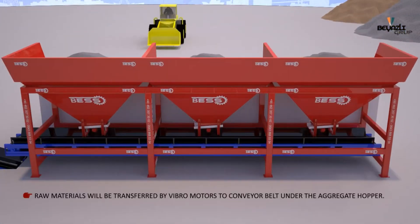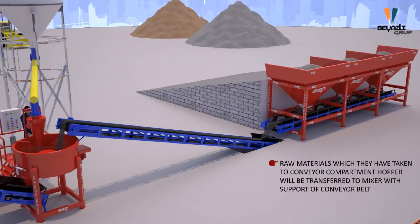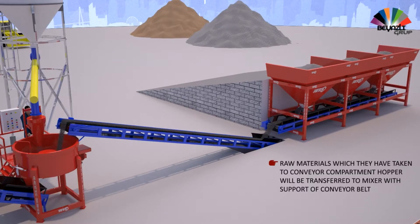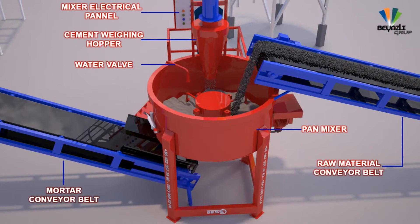Raw materials are transferred by vibro-motors to the conveyor belt under the aggregate hopper. They are then carried from the conveyor compartment hopper to the mixer with the support of the conveyor belt.